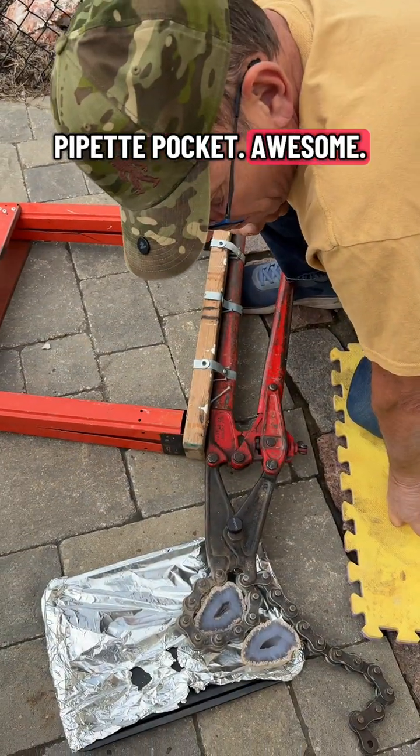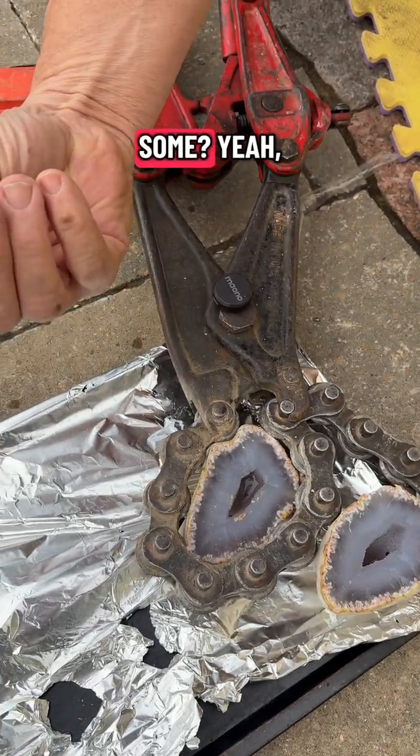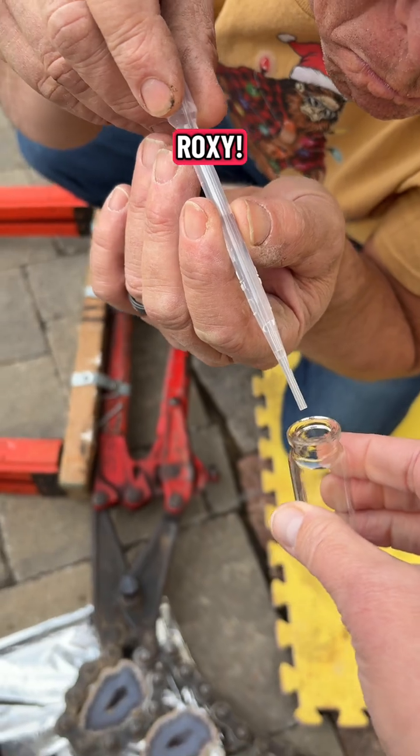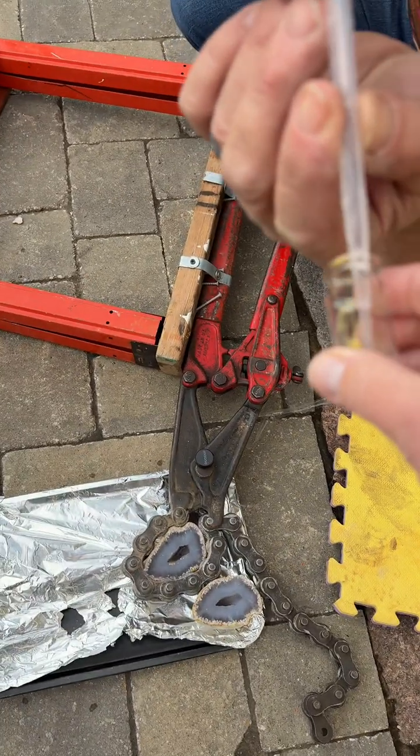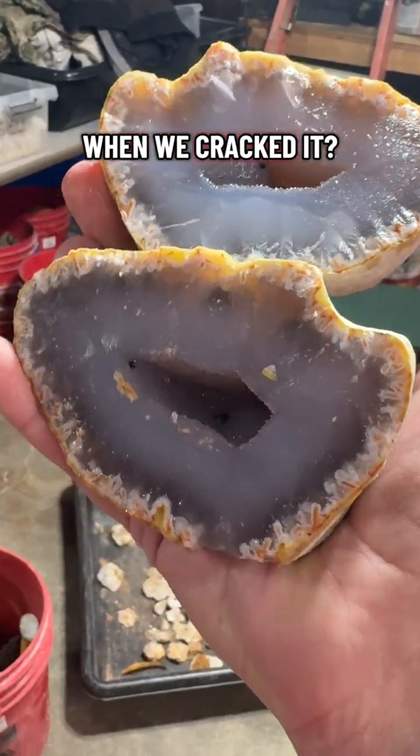Get the pipette. You get some? I'll get more. There it is. That's how it looks when it cracked.